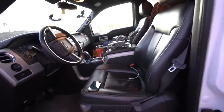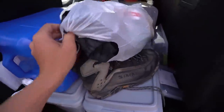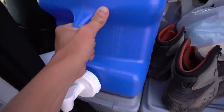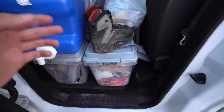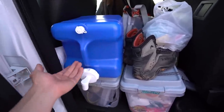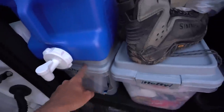Moving on to the back seat - this is my trash bag, I need to figure out something better to do with that. I've got some wading boots, and this is my water jug for drinking water. Normally it's filled up wherever I go - I can grab water from an RV park or a friend's hose. It's seven gallons, so it'll last a long time - probably about two weeks between washing dishes, drinking, and cooking.